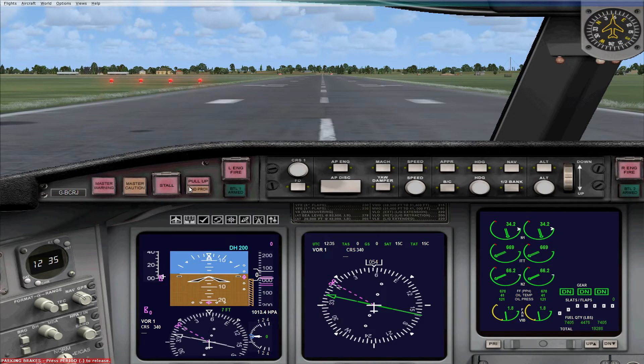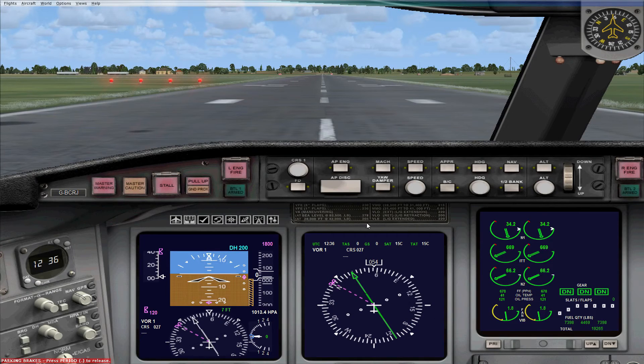At the top of the panel you've got annunciator lights including a master warning and a master caution. You can click on these lights, but it doesn't bring up an annunciator panel — any alerts will appear in a small section on the display. Up top is the autopilot panel, and similar to the Lear Jets, if you roll the speed up you can see all your autopilot values represented with pink numbers on the primary flight display, and your course changes on the horizontal situation indicators.